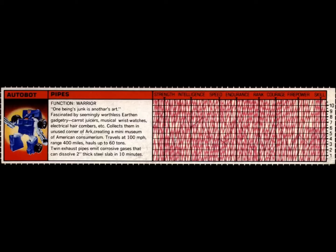Function: Warrior. Quote: One being's junk is another's art. Pipes is fascinated by seemingly worthless earthen gadgetry, such as carrot juicers, musical wristwatches, electrical hair combers, etc. He collects them in an unused corner of the Ark and is creating a mini-museum of American consumerism. Pipes travels at 100 miles per hour with a range of 400 miles and hauls up to 60 tons. His twin exhaust pipes emit corrosive gases that can dissolve a 2-inch thick steel slab in 10 minutes.